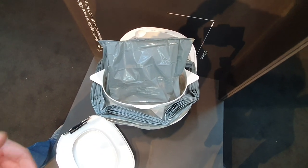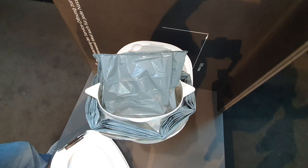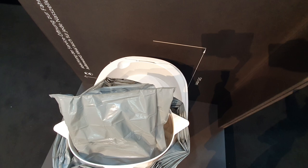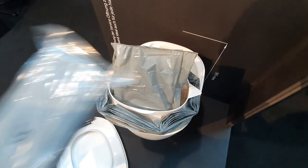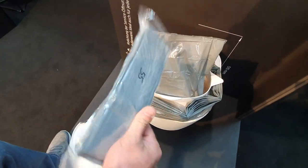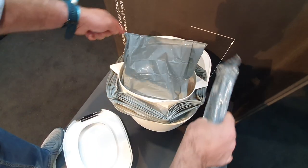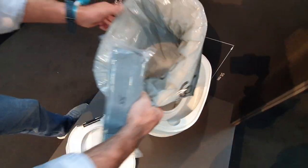This part gives you 26 to 36 portions — it depends what you choose on your display — so this is for big or small business. The liner is packed and vacuumized in a bag, and this gives you 26 to 36 portions. You pull the liner over the cartridge and then you put it in.